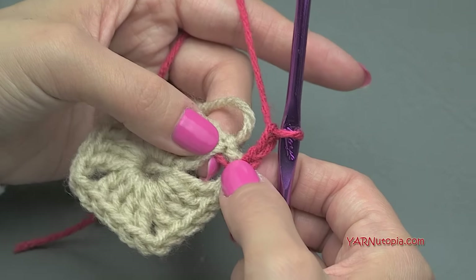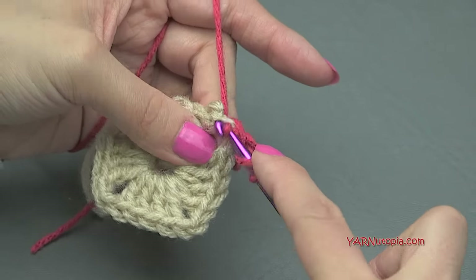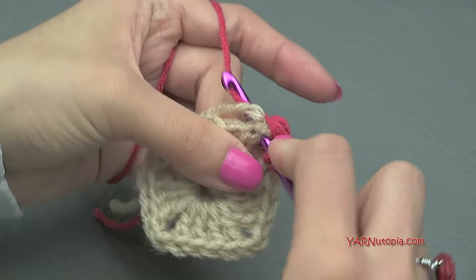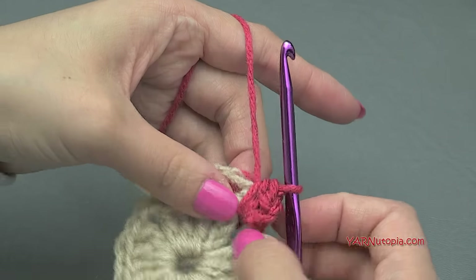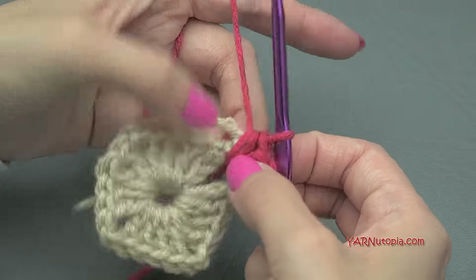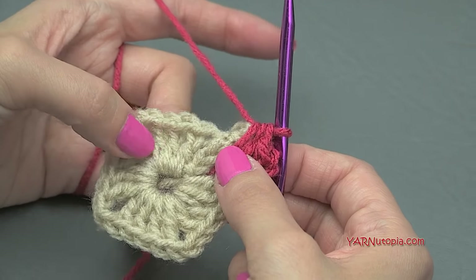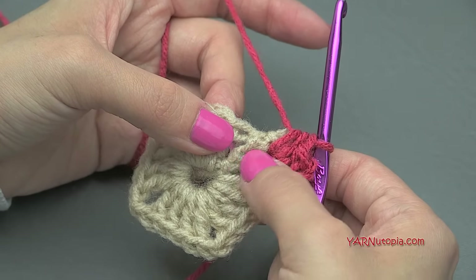We are going to put two more half double crochets into this corner space. Yarn over, go into that space, yarn over, pull through, then yarn over and pull through all three loops — that's a half double crochet. So it looks like we have three total: the chain-of-two counts as a stitch, then one and two. Now we are going to put one half double crochet in the space between each of the double crochets. This chain of three counts as a double crochet.